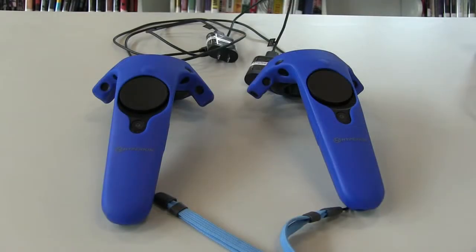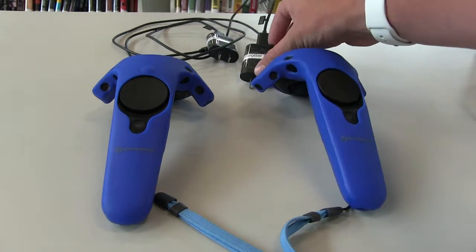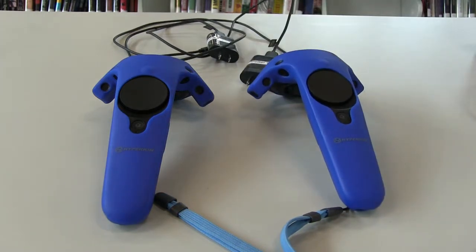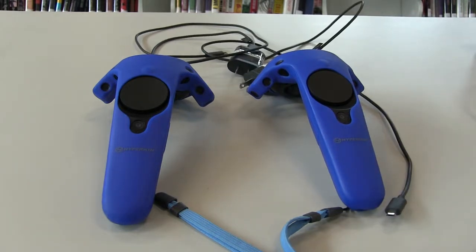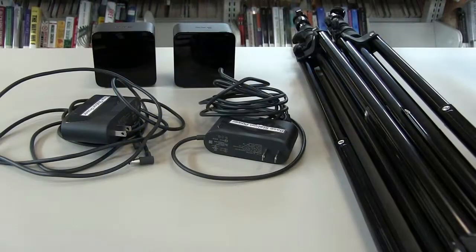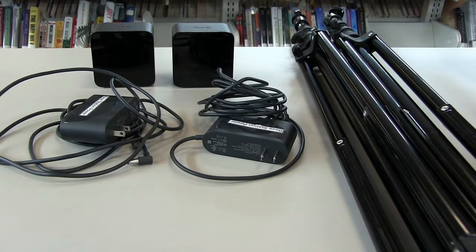Next up we have our controllers. The controllers each come with a micro USB controller charger, so make sure you have that — it'll plug into the bottom of the controller if you need to charge them. Next up we have our two base stations. Each base station comes with a power cord as well as two tripods to mount your base stations in your virtual reality play area.